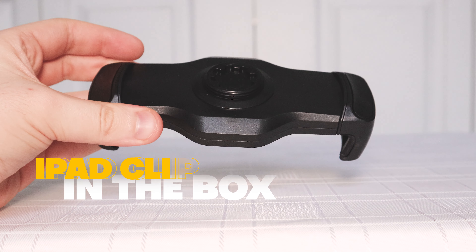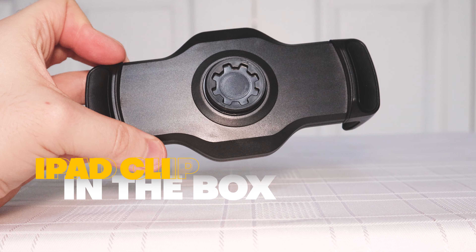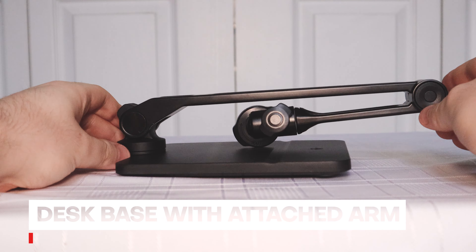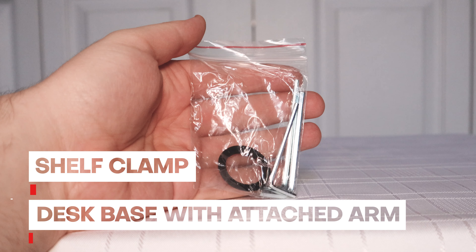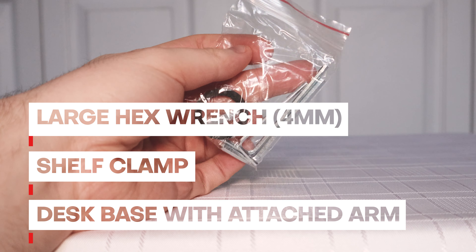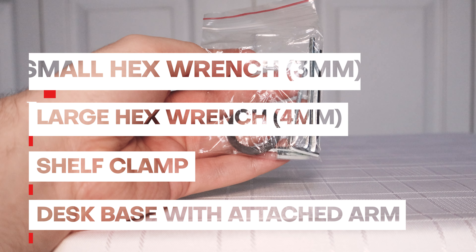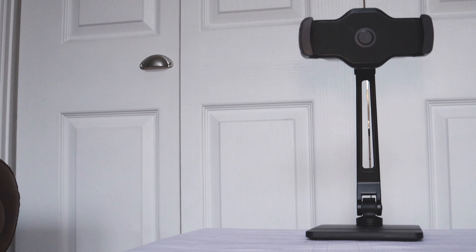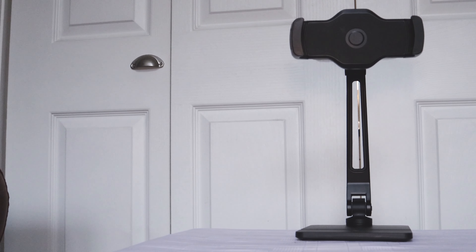Let's jump right into the box. Here we have the iPad clip. This is the desk base with the attached arm. Here is the shelf clamp, and this is a large hex wrench, a 4mm. Over here, we've got the small hex wrench, and this is a 3mm. Everything we need to get started is provided.